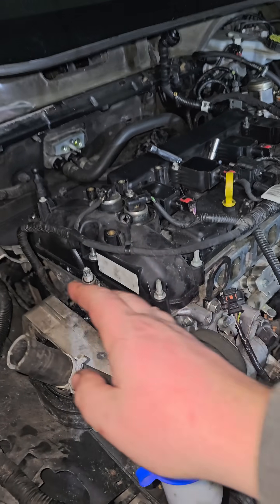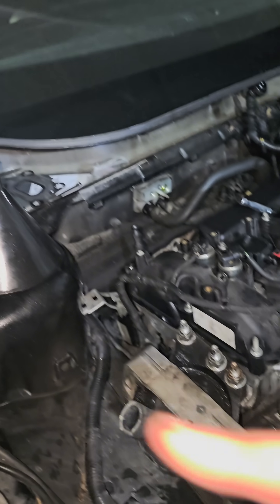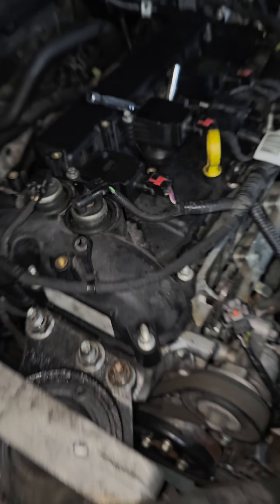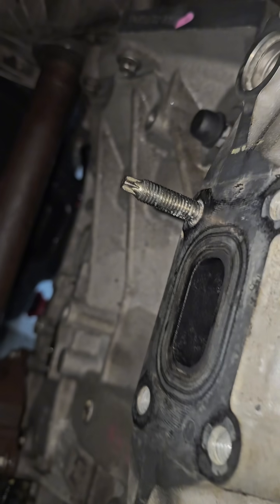What I did is I already have this all apart. I took the turbo out, just blew into this hose, filled it up with distilled water using the funnel, and some water came out of the cylinder head.